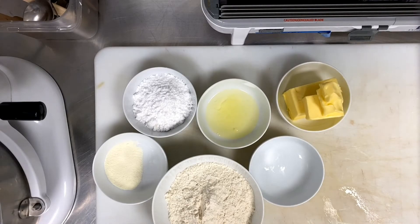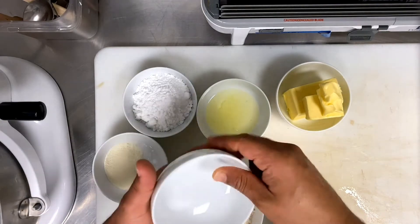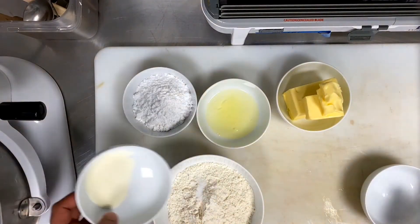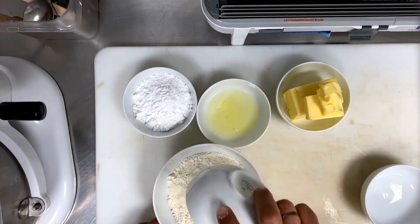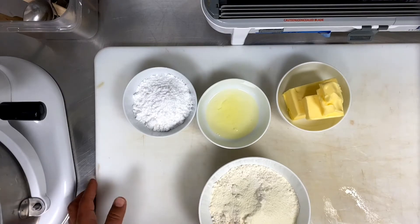Step by step, we make this. So easy recipe: 250 gram butter, 100 gram icing sugar, a pinch of salt — as you see, a pinch of salt on the flour — 250 gram flour, 5 gram milk powder, and that really tastes.